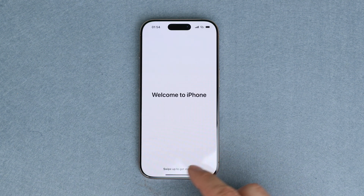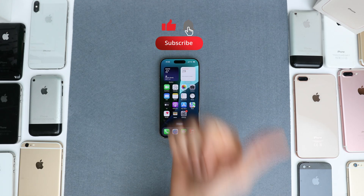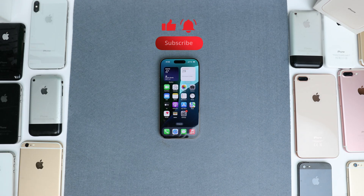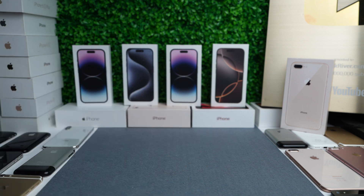And that's it. Our iPhone has been successfully unlocked, and now we're able to use this iPhone without any restrictions. If this video helped you, give it a thumbs up, subscribe, and let me know if you have any questions in the comment section down below. Thank you so much, and I'll see you in the next one. Take care.